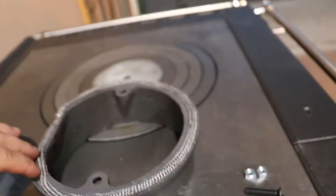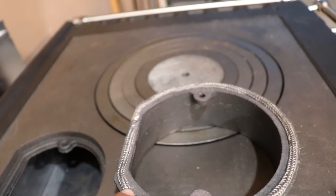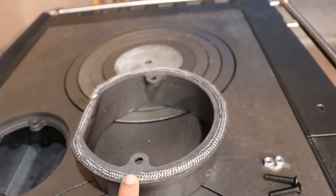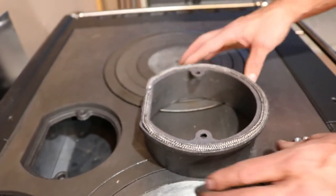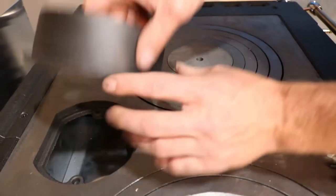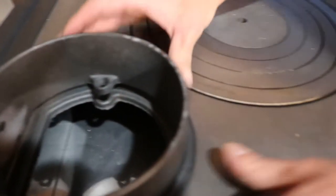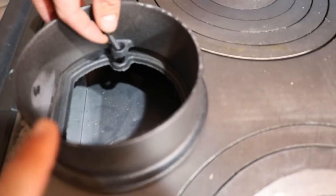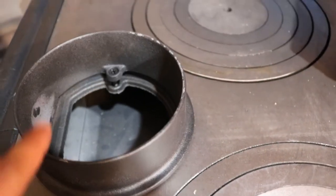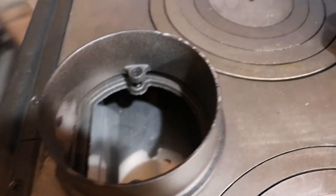Here we are installing the gaskets on these flue collars for the stove. One is going to fit directly into this channel here. I recommend using one with the foil to keep this nice and tight so it doesn't fray. This is then going to flip up there. You'll notice that there's a gap here — a lot of people think that there's something wrong with that.